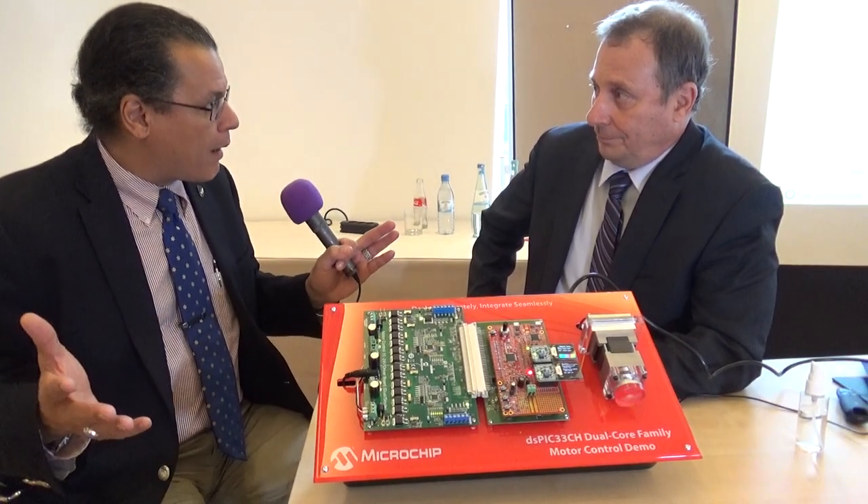Hi, this is Alex Palt from AspenCore, and I'm here with my friend Rich from Microchip. We'll send the link for that other video. We're at an event where they just released some new products, and we're talking now about power.